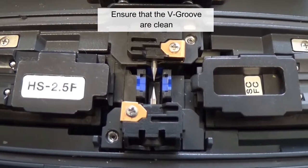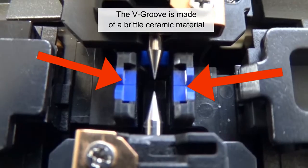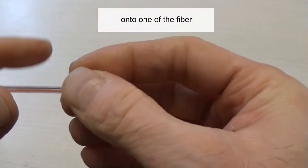Ensure that the V-grooves are clean. The V-groove is made of a brittle ceramic material. Slide a splice protection sleeve onto one of the fibers.